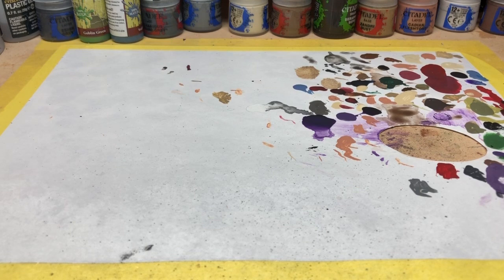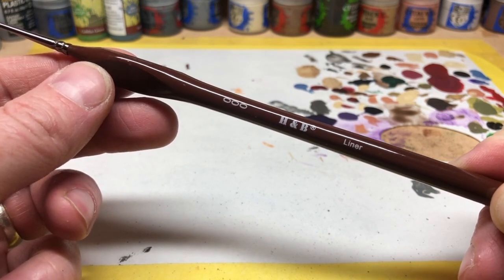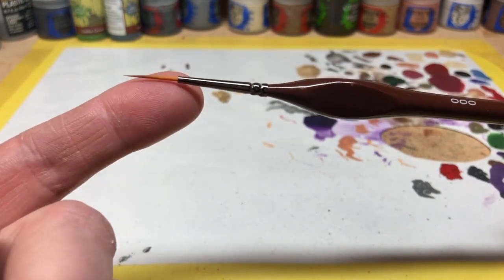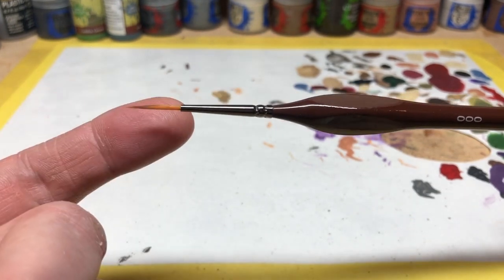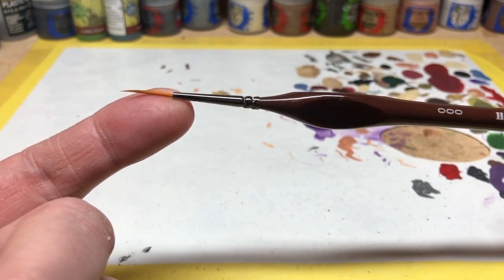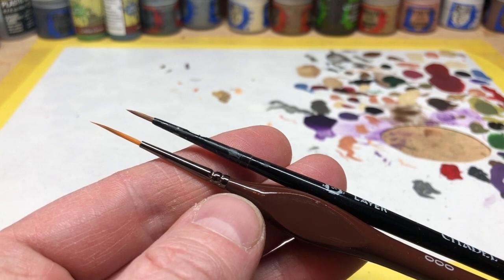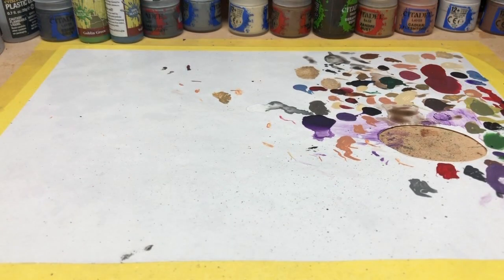I also have some non-brand brushes. For Christmas my wife bought me a large set of H&B brushes, which I'd never heard of before - sold as miniature painting brushes, but quite unusual in that they have the longest bristles I've ever seen for miniatures painting. I occasionally use these for reaching into very hard to reach places on pre-assembled miniatures, but I find them very difficult to use. You can clearly see the difference in bristle length compared to the Games Workshop small layer brush.